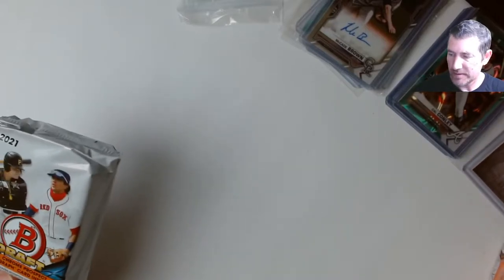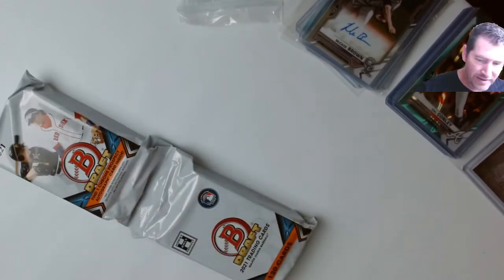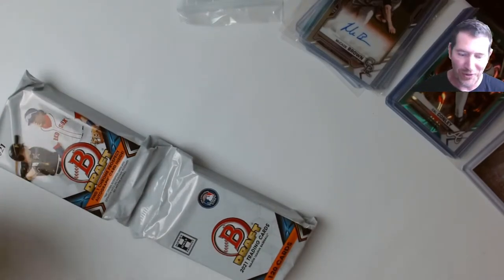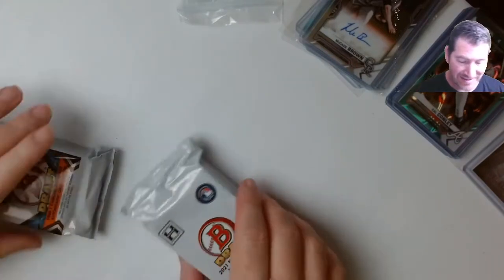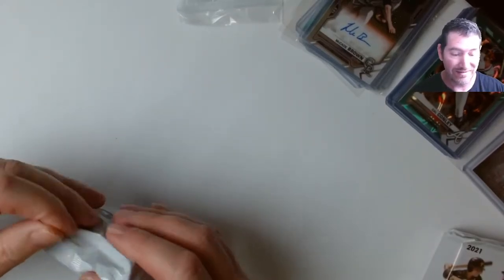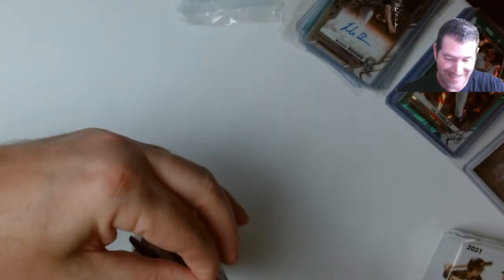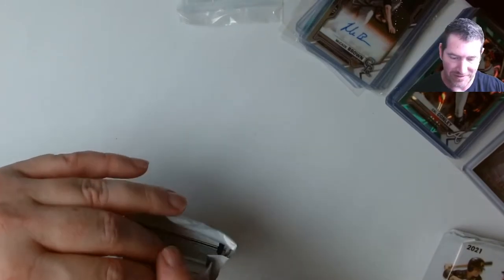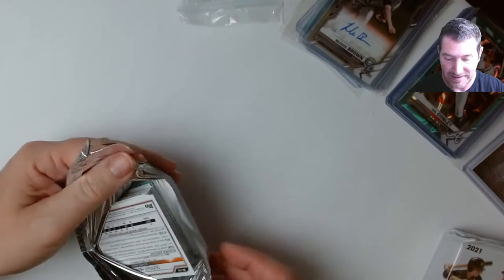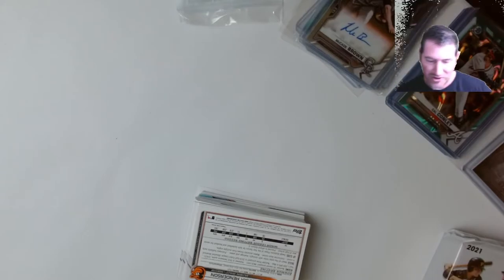This is officially the last two packs and we're winding it down. Big box boys — I would definitely say this has been fun, even with four pitchers. I'm not throwing a fit but four pitchers is a bit much. Hopefully it's not five. That's one thing I was thinking — there's no way I'll get five pitchers. I said it at the beginning of the video. Sometimes when I start talking smack it bites me.